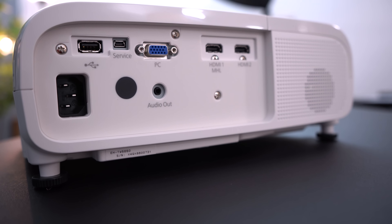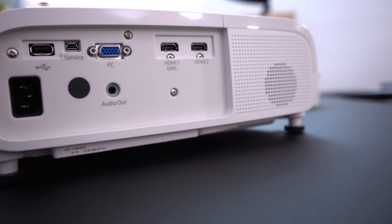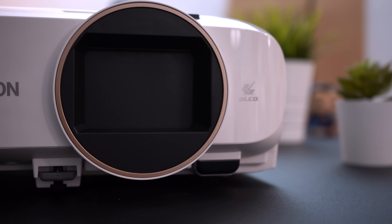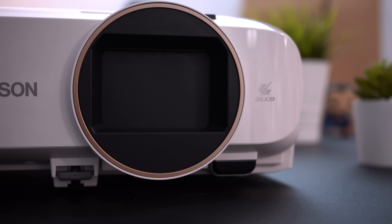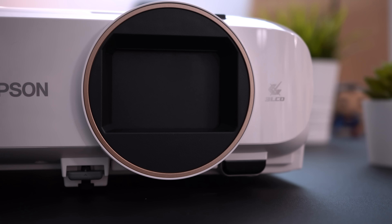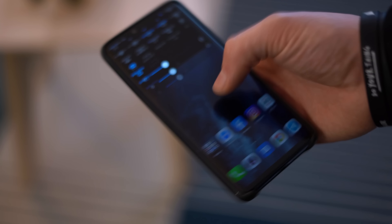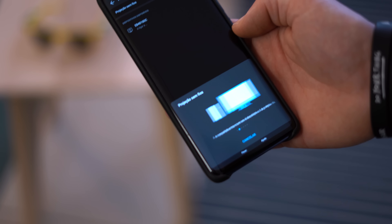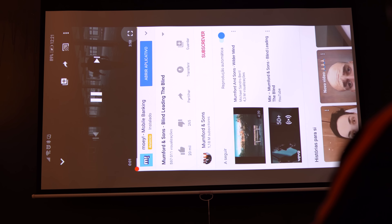We had some requirements for choosing a projector: a minimum Full HD resolution, two HDMI ports to connect two devices simultaneously — like a computer and a console — and most importantly, it would allow us to cast from a mobile phone to the projector wirelessly, without cables.